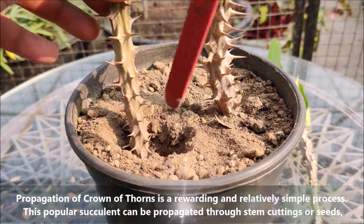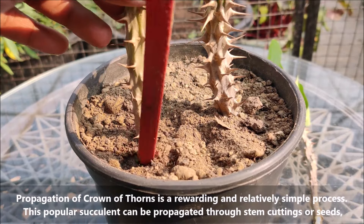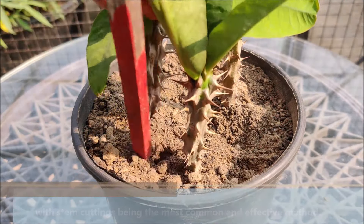Propagation of Crown of Thorns is a rewarding and relatively simple process. This popular succulent can be propagated through stem cuttings or seeds, with stem cuttings being the most common and effective method.